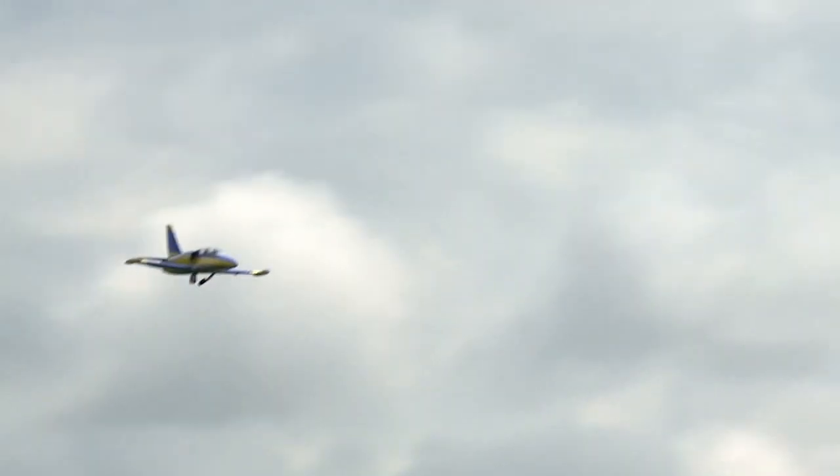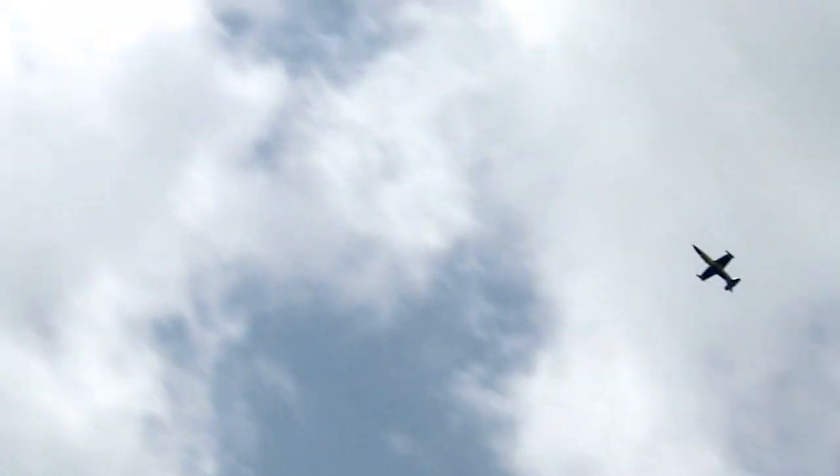What are we looking at speed-wise with this? We're probably close to just under 200 miles an hour, but it can go faster. It's a big plane, so you've got to be careful. It also flies extremely nice and slow — it has a very low wing loading and is really well designed.